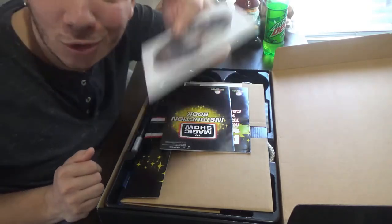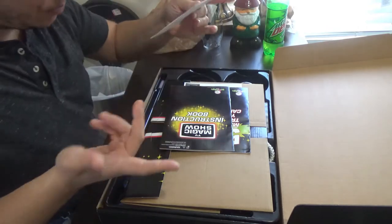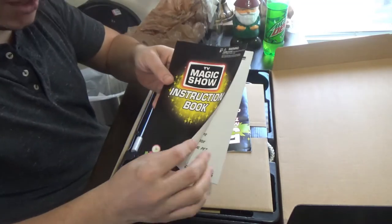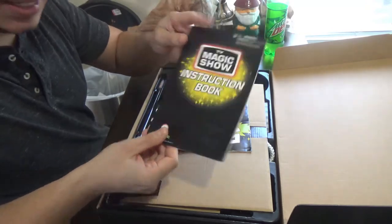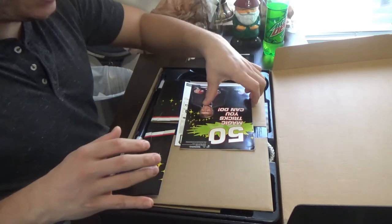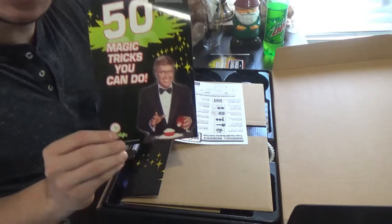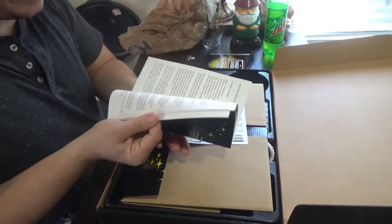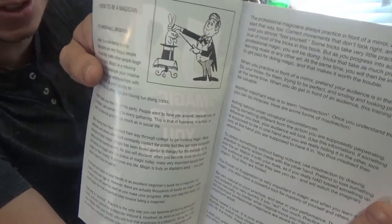You get your instruction booklet, which is really cool. I love the graphic artwork on this kit — it's very nostalgic, which is fitting since it's from Nostalgic Toys. This book teaches you how to do all the tricks inside the kit. You're also going to get another book with 50 magic tricks you can do around the house, with very detailed instructions and awesome artwork.